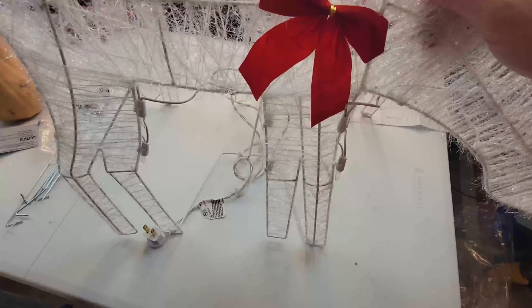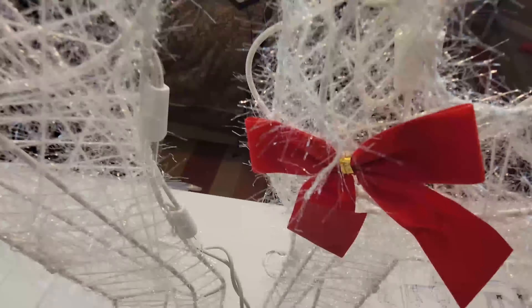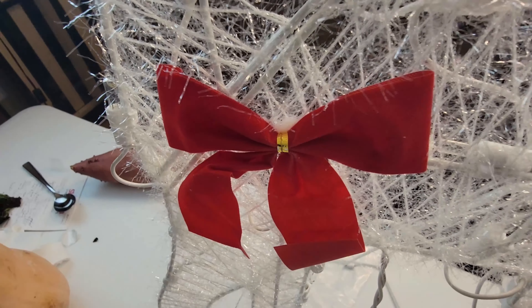Here's how all three of them look standing up. If you look up close at the detail, it's lined with tinsel-type thread as well as white twinkle Christmas lights. They all three have these cute red bows, which are really adorable.